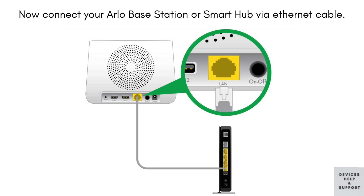Now, establish a physical connection by connecting your Arlo base station or Smart Hub to your network router using an Ethernet cable. This step ensures a stable and reliable network connection.